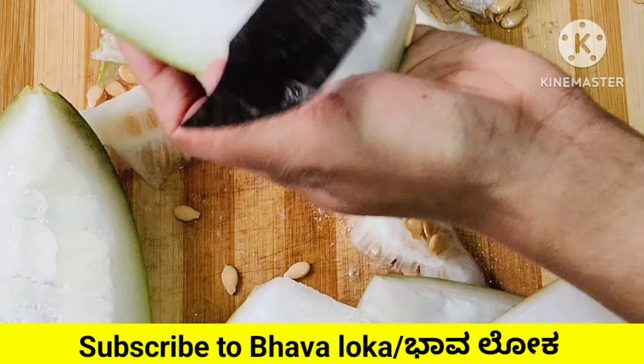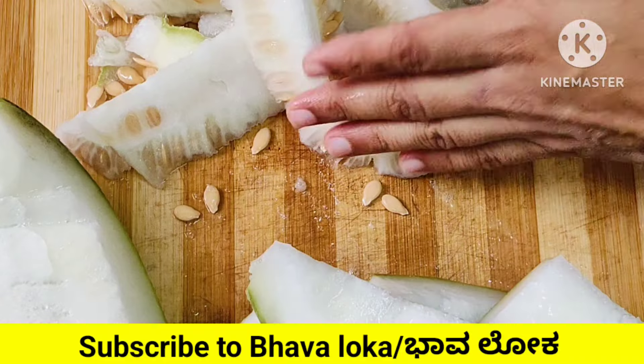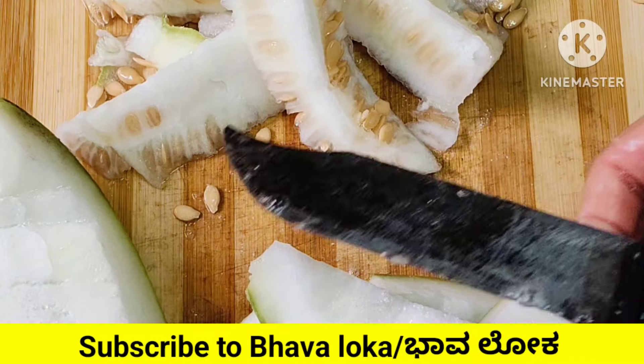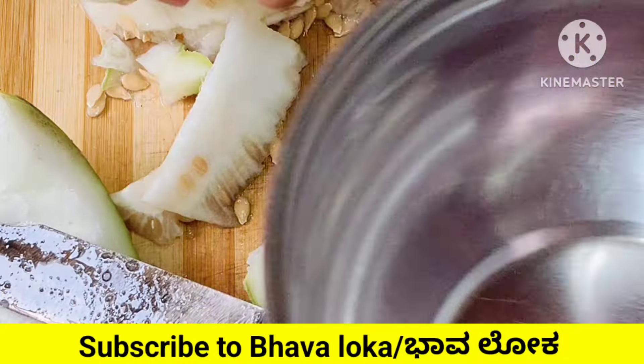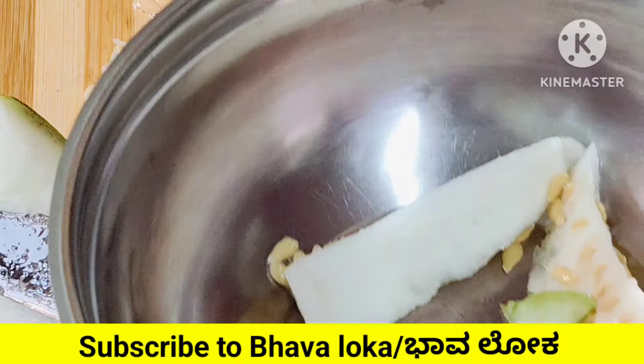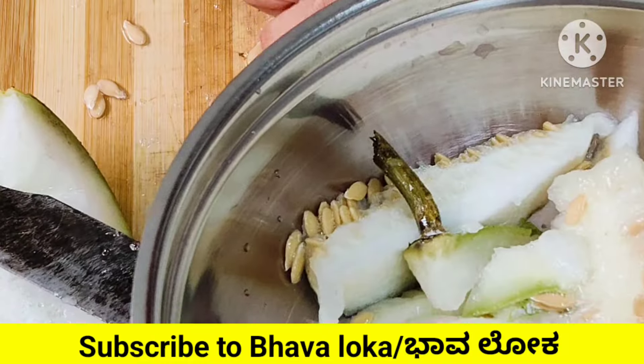This is very helpful. If you want to use this, you can use this. If you want to use this, you can use this. I will use this.